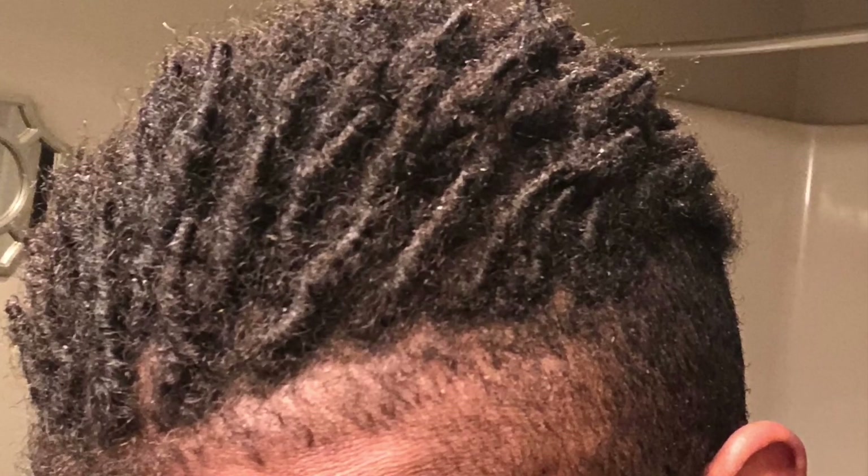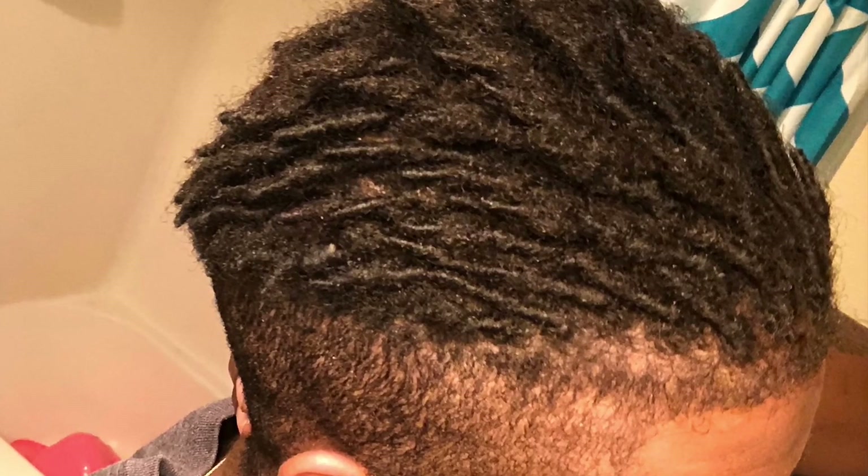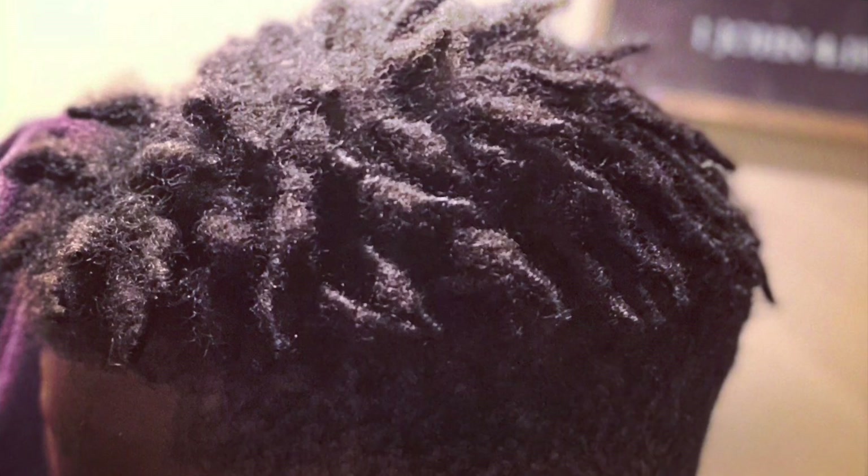Going into May — the beautiful thing about May was I started to bud a lot more. A lot more locks stayed put when I washed them, which was amazing. But at least 60 to 70 percent of my hair still was not at that lock phase. A lot of my locks on the side were barely holding on. Some of your hair will lock quicker than other parts — for me, my crown and back tend to take longer due to different textures.